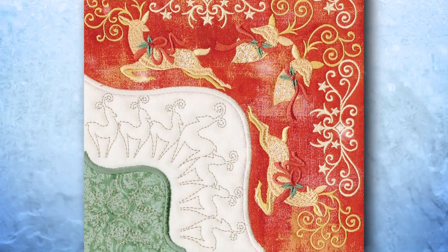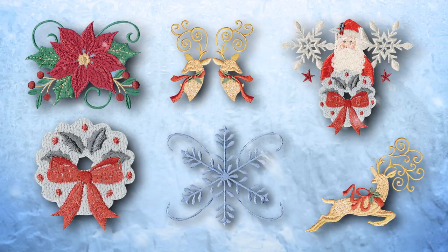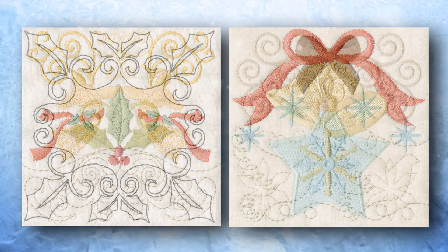Each theme also includes isolated bonus designs, which are perfect as merged designs or as embroidered additions to clothing or home decor.